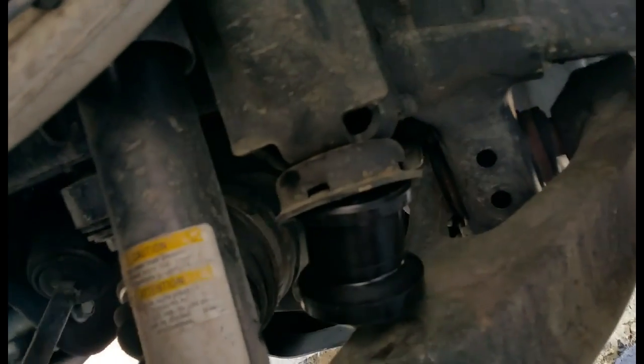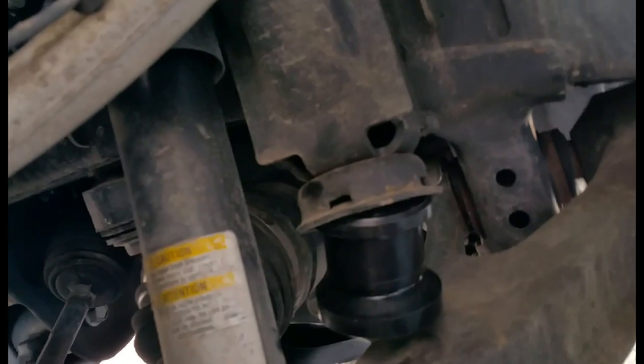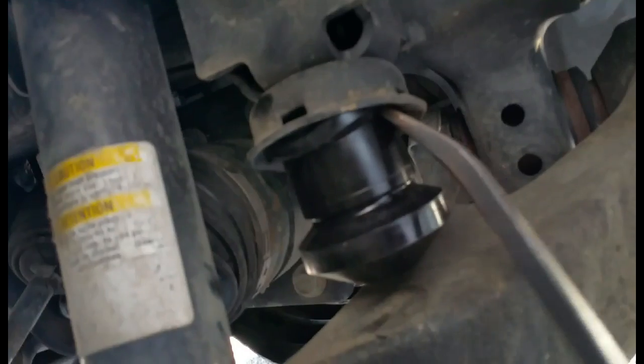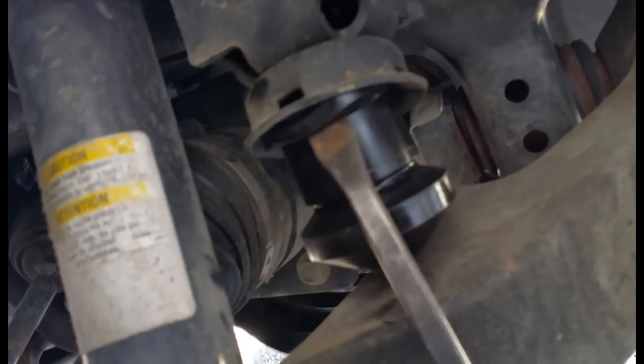I wish I had another person here, but I don't. What I'm going to do is take a pry bar and push in and up. Some people will lubricate this — you can use WD-40 or similar. You need to push this edge in and up, which is really hard to do single-handed. There we go, I got one, then there's one more.